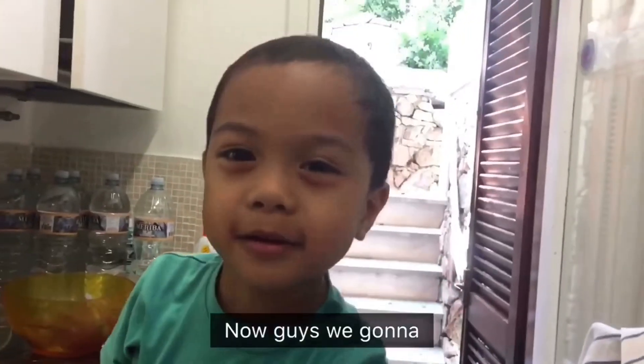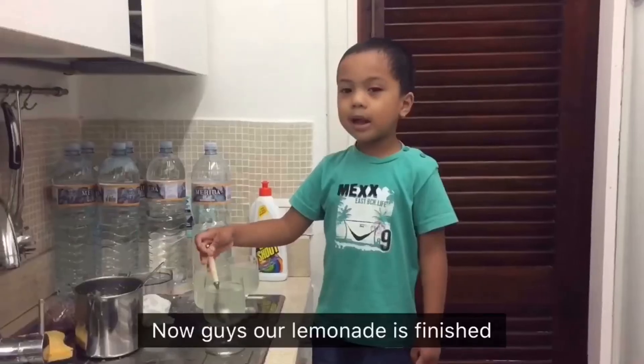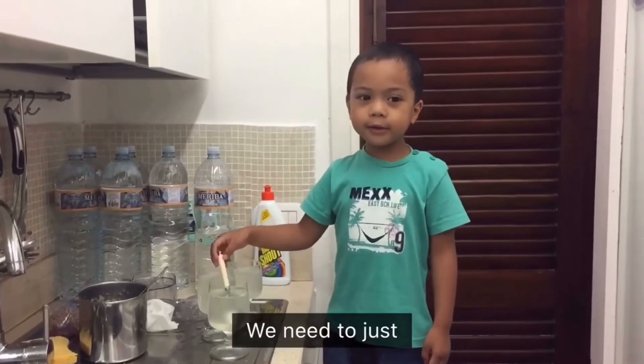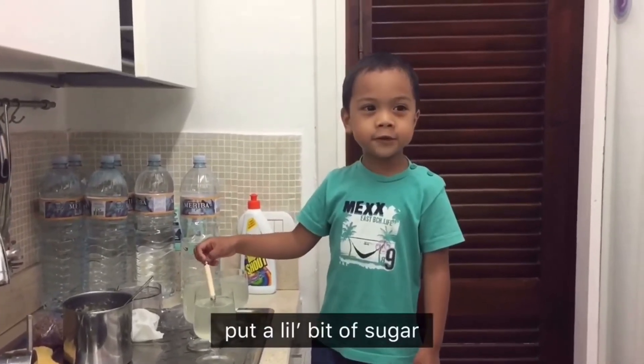Now guys, we'll get away from it for a few minutes. Now guys, our lemonade is finished! We need to just put a little bit of sugar.